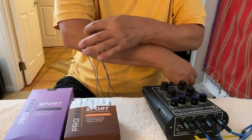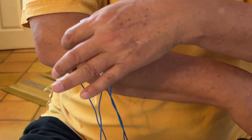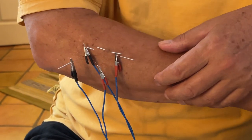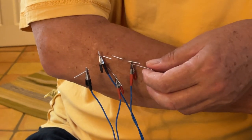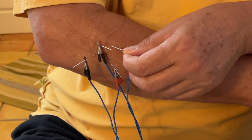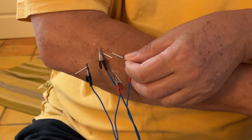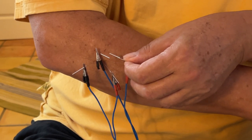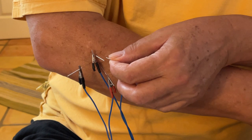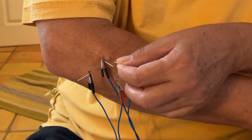What I've done here is needled into the extensor muscles that connect to the common extensor tendon. Just when I needle into them, I get a nice dull, achy sensation — right there, it hurts, but it hurts good. It's like scratching an itch, or when you get a deep tissue massage and it feels like they're in the right spot. You can actually feel the muscle releasing.